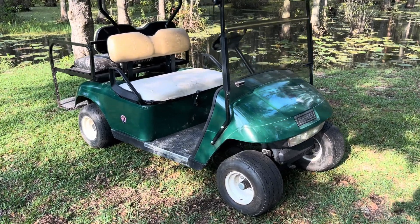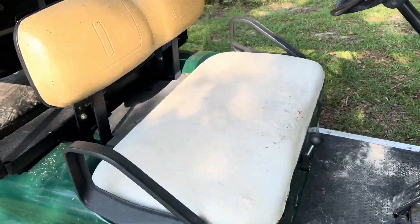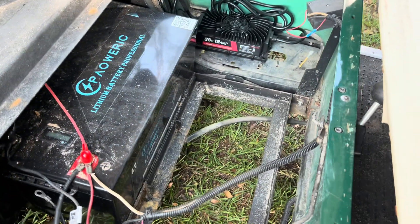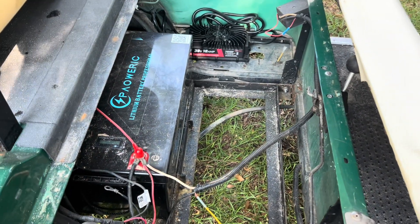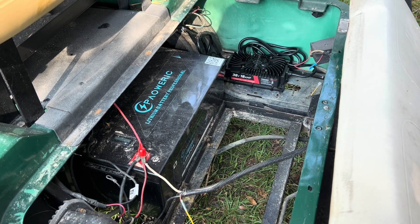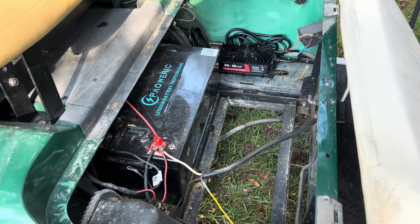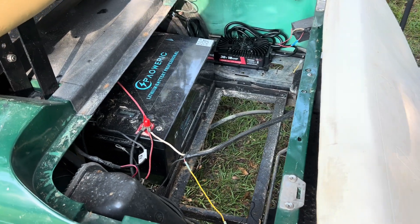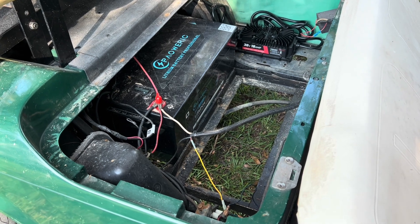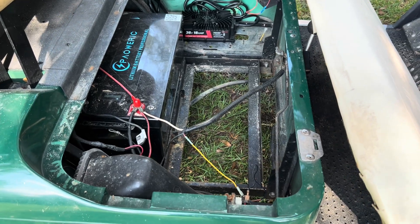I've had the battery in the golf cart for a few weeks now and I feel like I can give a pretty good initial review. So far it has been really good for the price — I don't really see where a more expensive battery would be any better. It's very torquey and the speed is pretty much exactly as it was before with lead acid batteries. You might pick up a little more speed just because you lose so much weight.